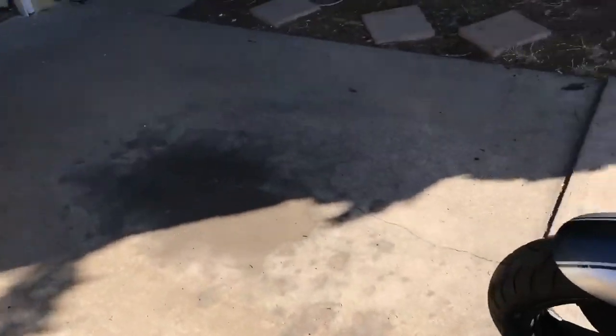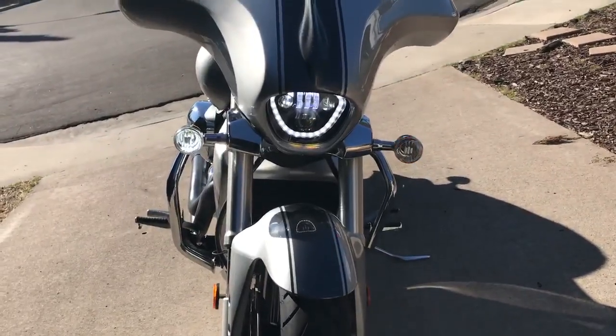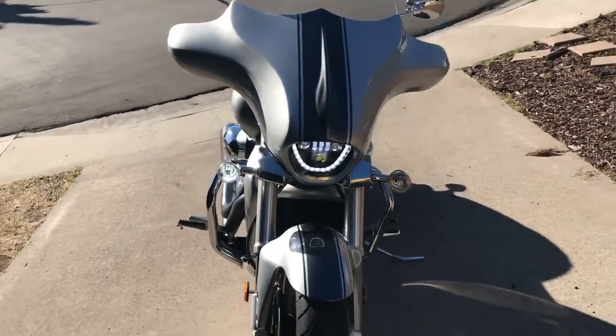And now just one turn signal, so you can have an idea how they look. It's beautiful.